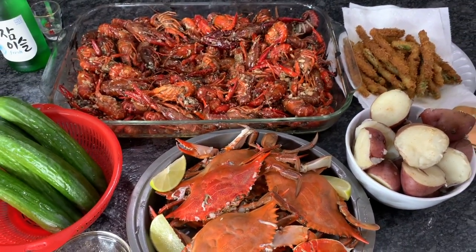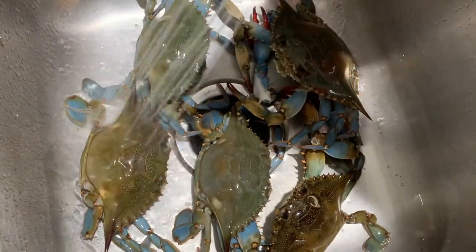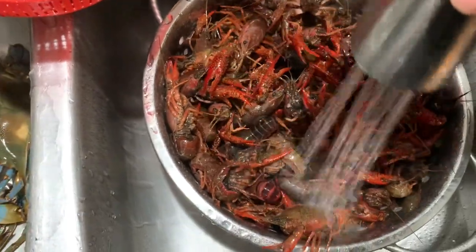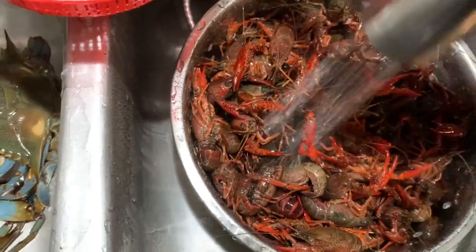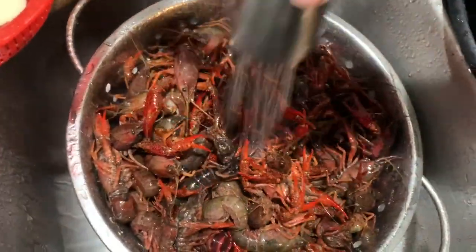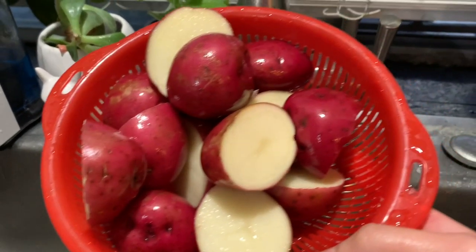You're gonna want to make sure you rinse your seafood very well, especially the crawfish. Here I have four pounds of live crawfish — you want to make sure you rinse it very well because they live in the mud and you do not want to taste that. I also have some red potatoes that I rinsed and cut in half.